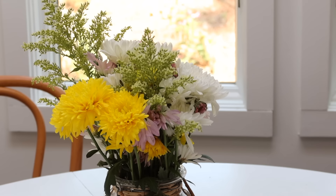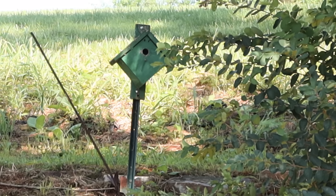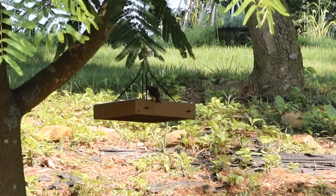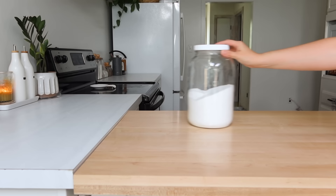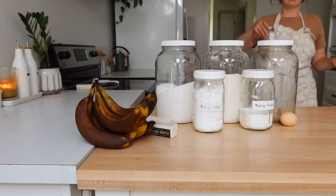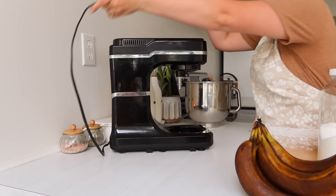Hey everyone, welcome back to my channel. I am tackling a weekly meal prep. I have kind of gotten out of the rhythm of doing these, but I'm working my way slowly back into doing these. They just take so much stress off of me because I know that half of the work is done, if not more, and I can quickly get my dinners pulled together at the end of each day because I have so much prepared beforehand.